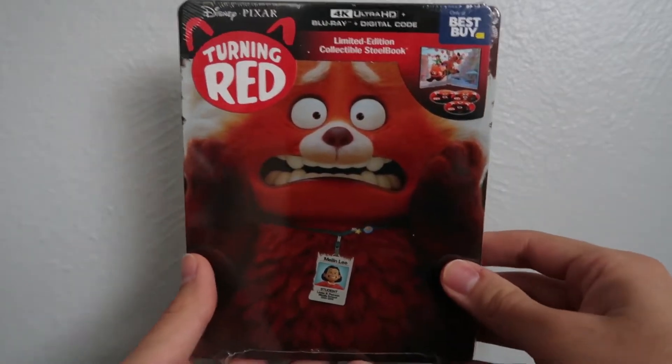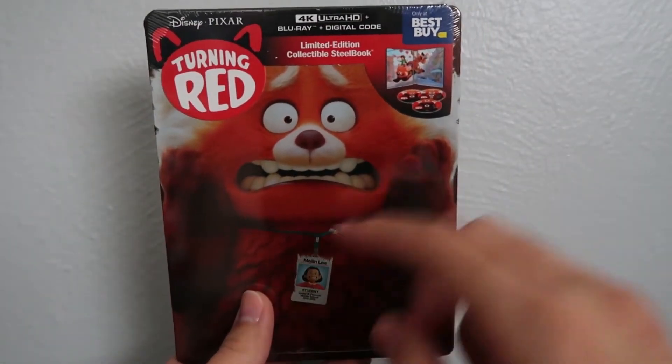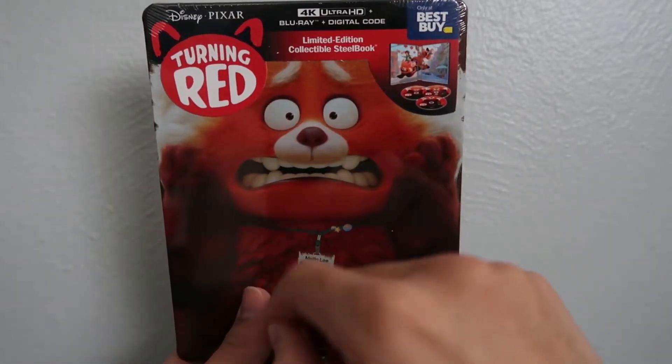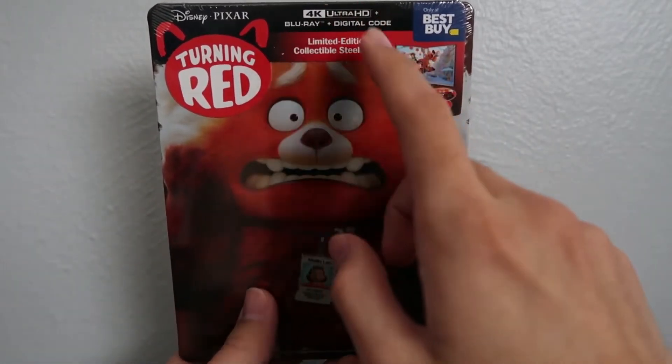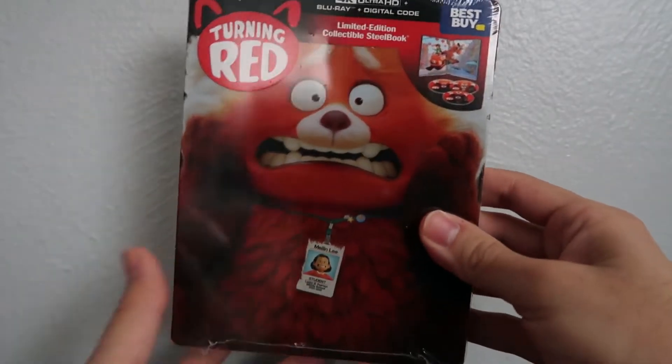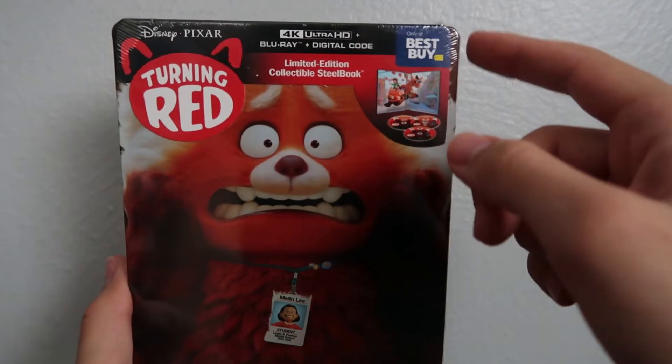Hey guys, welcome back to another Blu-ray unboxing video. Today we're going to be unboxing Disney Pixar's Turning Red on 4K Blu-ray digital copy combo pack. So here it is, we got the Blu-ray here, and this is actually the...